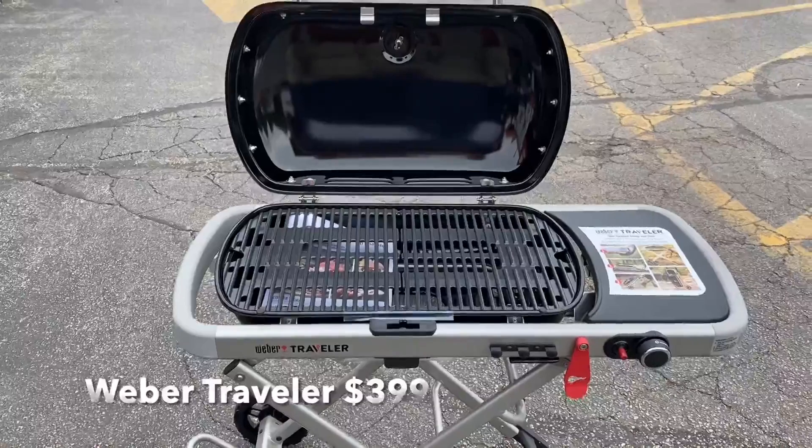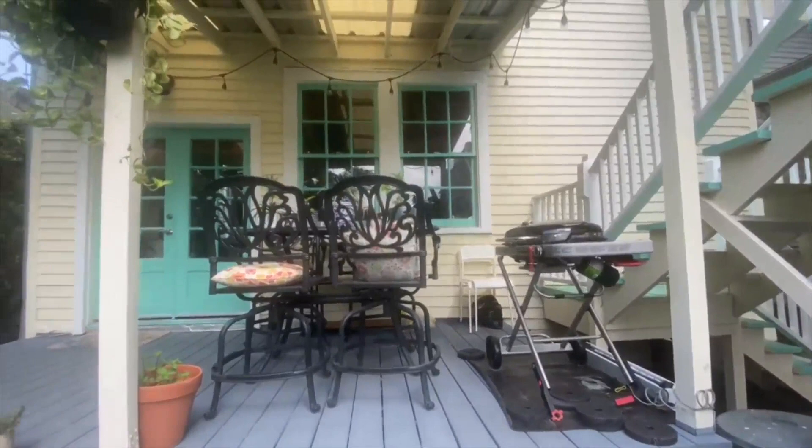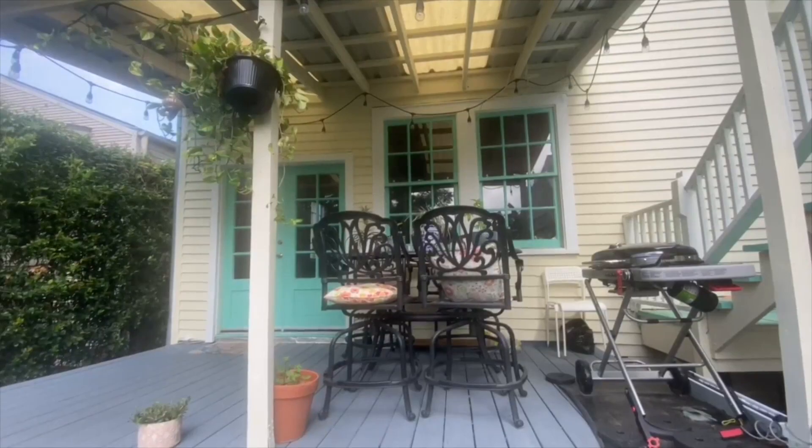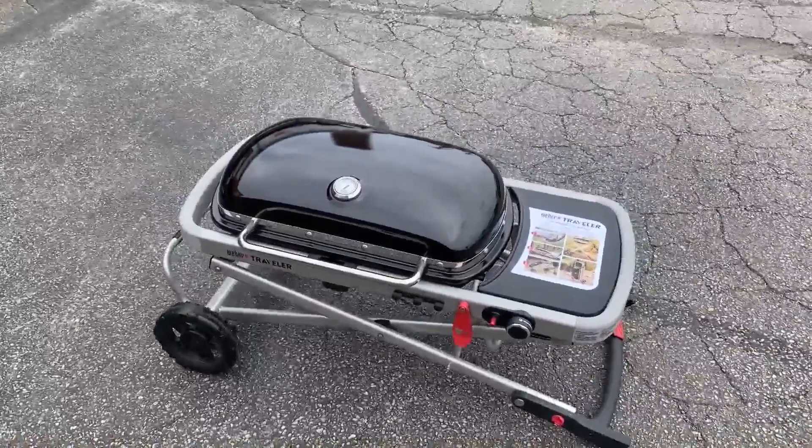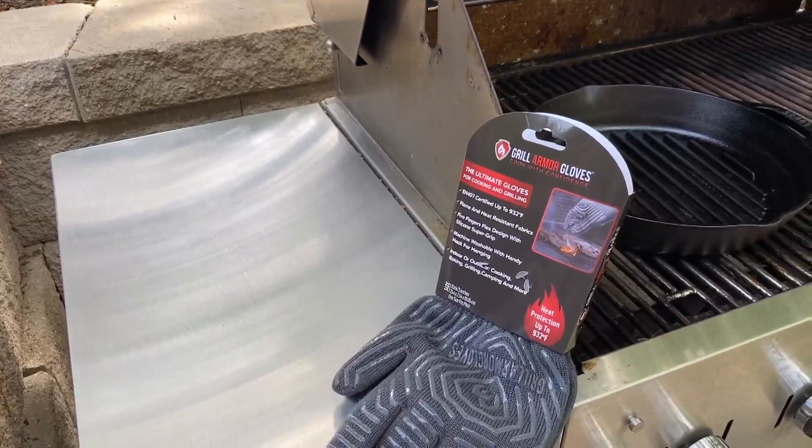Grilling — this is another one. Weber Grill, this is called the Traveler, $3.99. It has a wonderful cast-iron grate, and you can use this as a nice grill on a back porch. It's small but gas-powered — you can use small portable propane tanks. And the best part: with one hand you grab it and the entire grill collapses. With tailgating season coming up pretty soon, it collapses, you wheel it away and go.